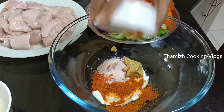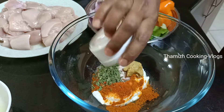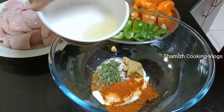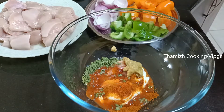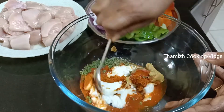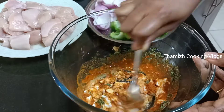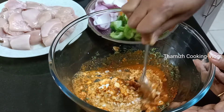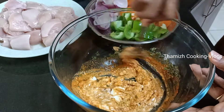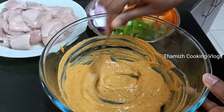Put 1 teaspoon of ginger paste, add lemon juice, mix it well. Now let's mix the masala paste.